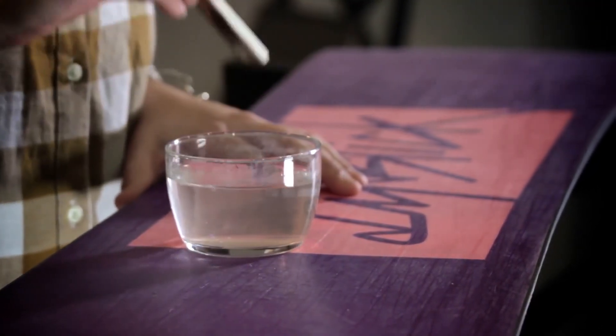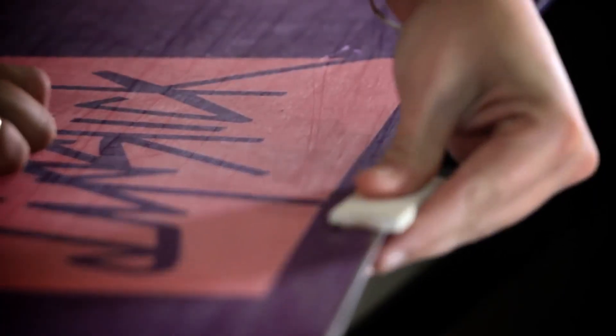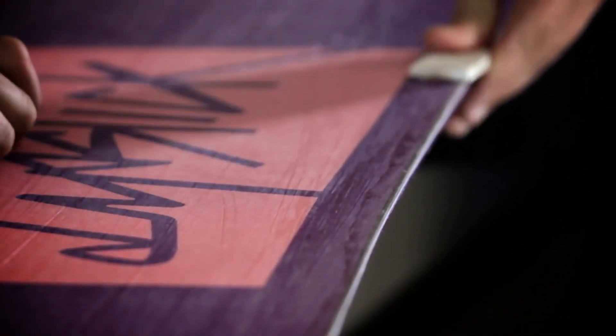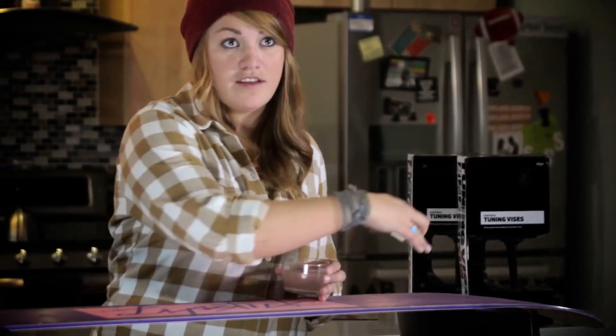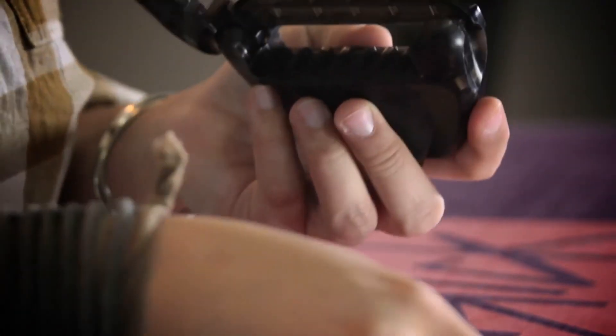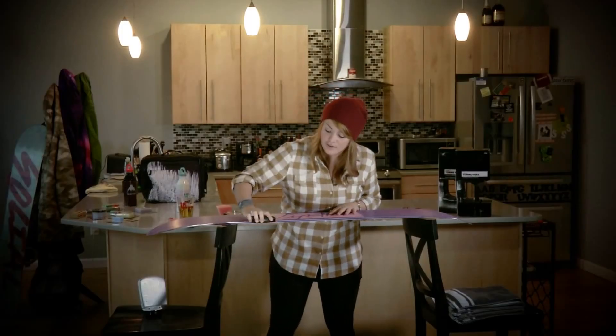The first step when getting ready to tune is you're going to want to use the stone. It's very important to get it a little wet because it's going to keep the edges nice and cool and alleviate heat. The stone can be used in any direction on the board — it takes off any micro snags and makes the actual filing go a lot easier. Do the base edge of the board with the stone, then put the stone into the file guide to work on the side edges. The file guide sets you up at that 90 degree angle so you can just place it on the base and go right through the edge.